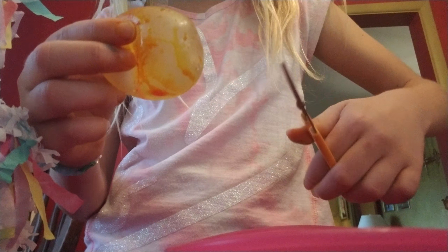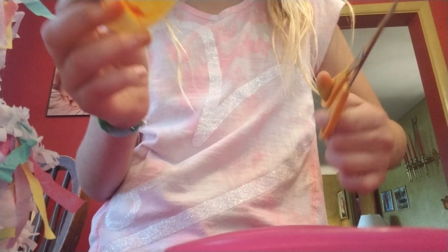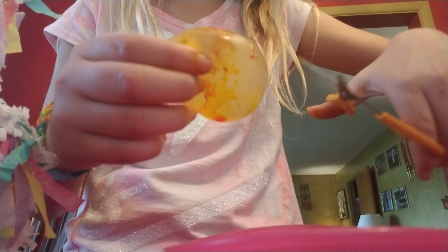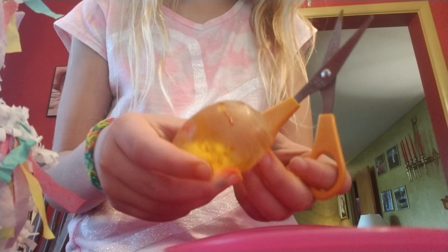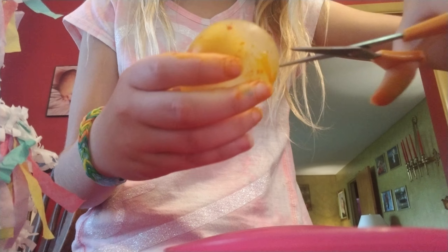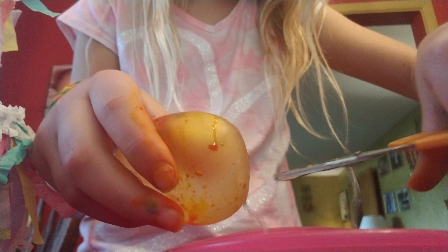Ready? Let me get the scissors. Am I even holding them right? I don't know — that doesn't feel comfortable. Now let's see where the leak is at. You know what, I don't care, I'm just going to cut it. I'm so excited, I've been dying to cut this.